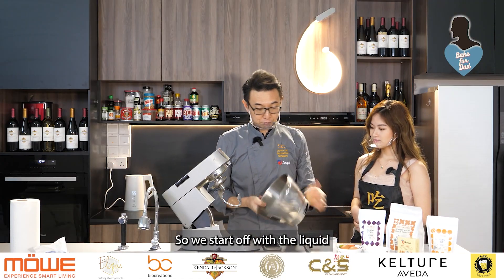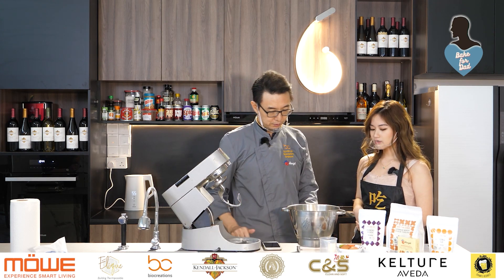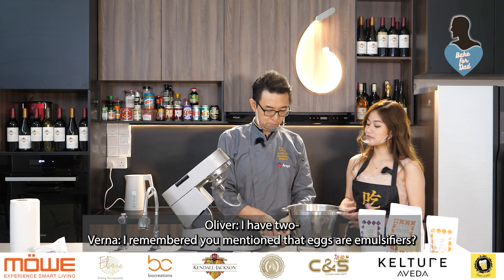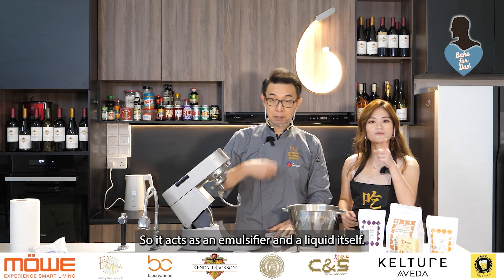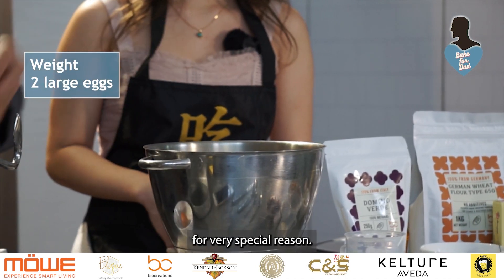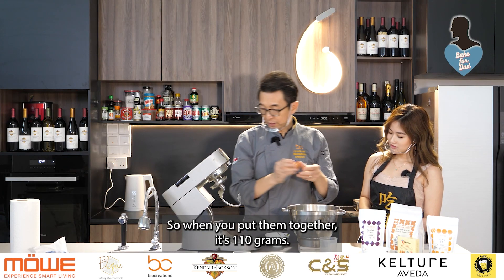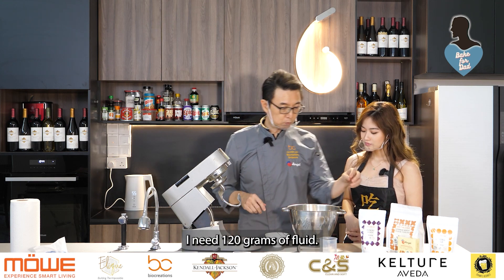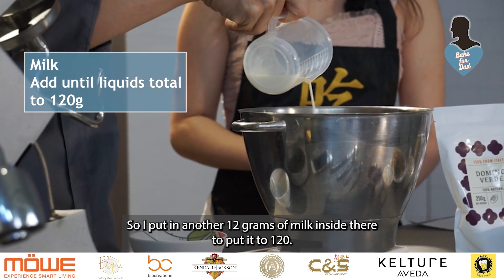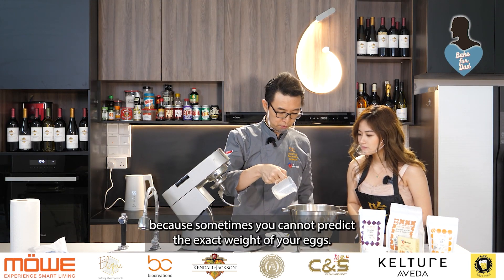We start off with the liquid, and you'll realize that this recipe uses very little liquid — it uses eggs for the liquid. So we crack two eggs in. Egg yolks are emulsifiers, so eggs are both emulsifiers and the liquid itself. I'm going to weigh the eggs for a very special reason — it's 55 grams each, so together it's 110 grams. I need 120 grams of fluid, so I add another 12 grams of milk to bring it to 120. Very precise — because sometimes you cannot predict the exact weight of your eggs.